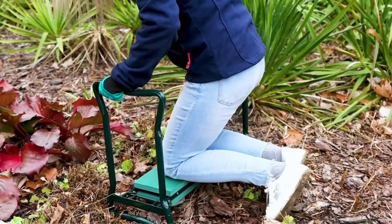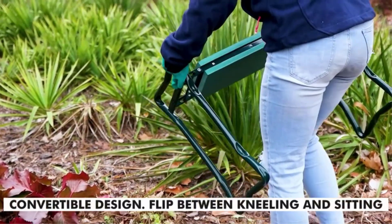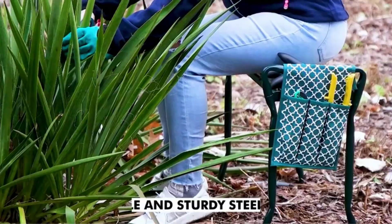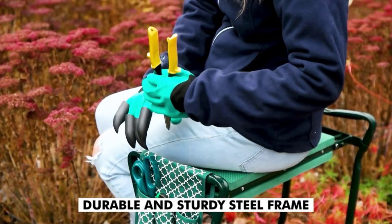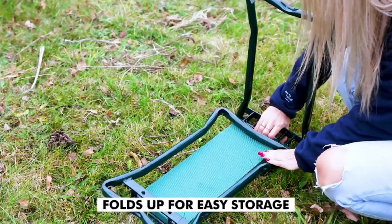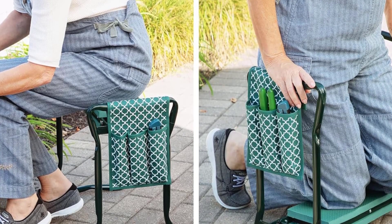The frame is constructed from strong metal built to support up to 300 pounds and is 23 inches wide — large enough to comfortably accommodate most people — yet it's also lightweight and easily portable. This model folds up easily for compact travel and storage. It also includes a handy attached pouch to hold your various gardening tools, and as a bonus it comes with a set of gardening gloves.